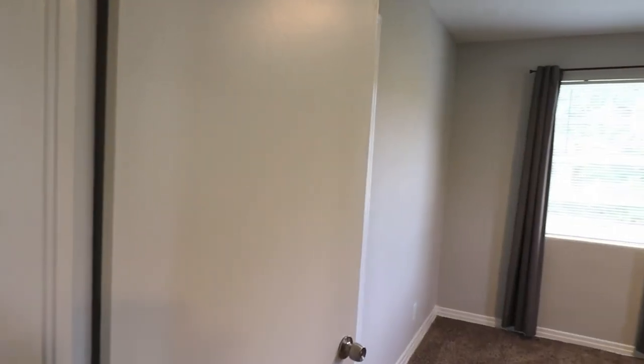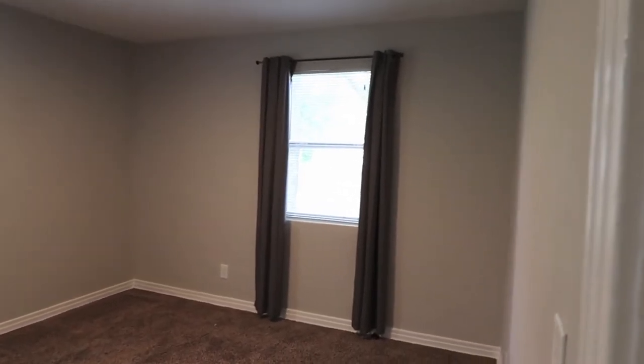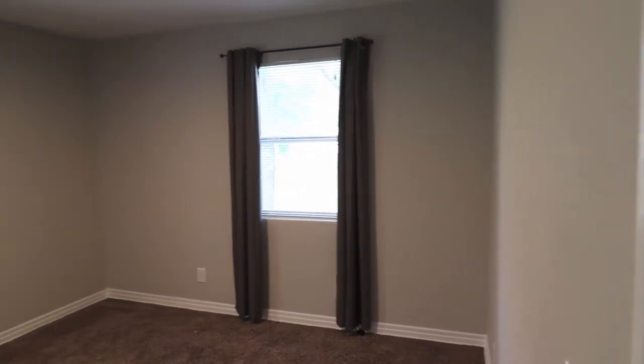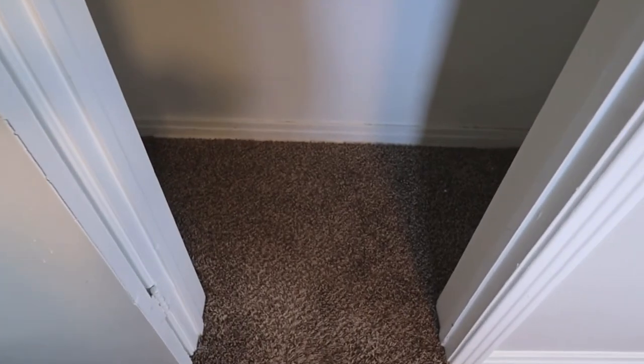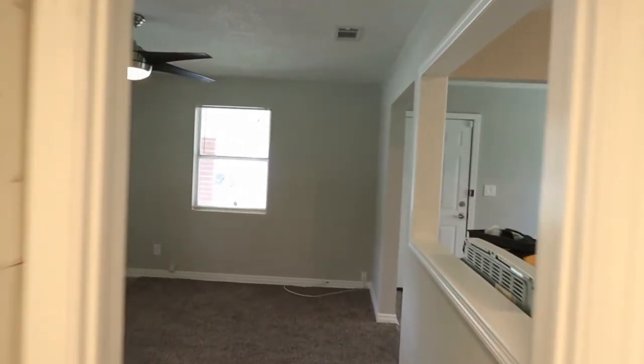And finally the third bedroom, which I'm calling the master because it's the largest — probably about twelve by twelve or twelve by thirteen. It's on the back corner of the house so you've got two windows again. And for the third time, you've got your four-feet-wide by two-feet-deep closet. That's basically the whole house.